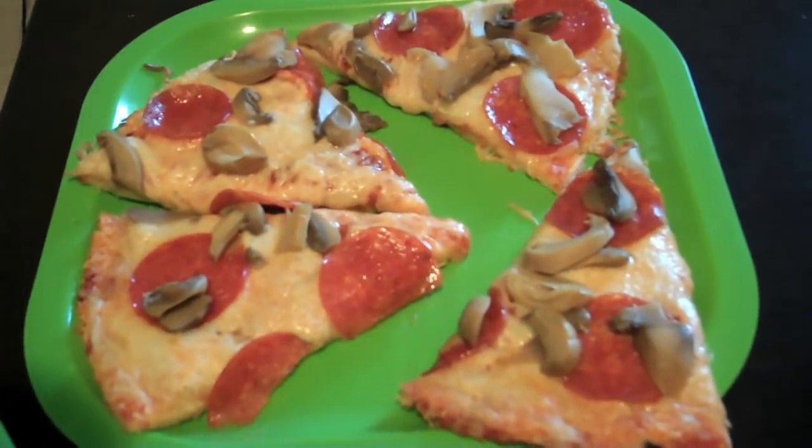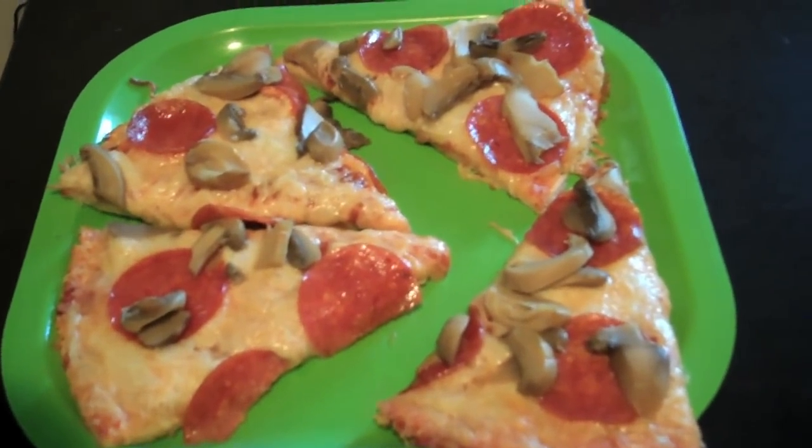I got a comment the other day that said, 'Man, you guys eat a lot of pizza.' Well, you're right. And today it's mushroom and pepperoni, which honestly I think might be my favorite kind of pizza in the world. I really like Hawaiian, but pepperoni and mushroom is pretty awesome.